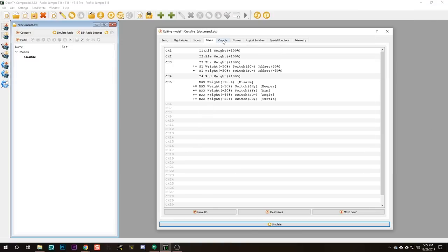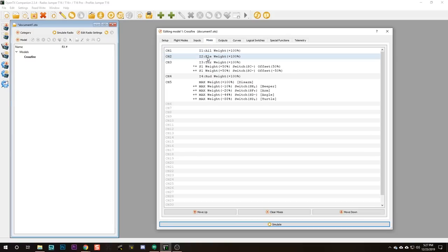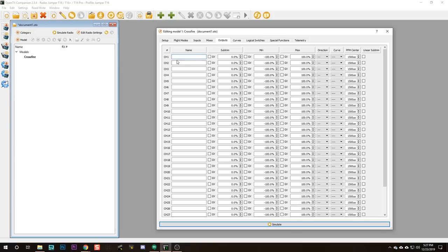What else might we need to do in Outputs? I'd like to name my outputs. Channels one, two, three, and four — that is aileron, elevator, throttle, and rudder. Let's name those outputs. And we'll name channel 5 as Aux, because it's all my aux channels.